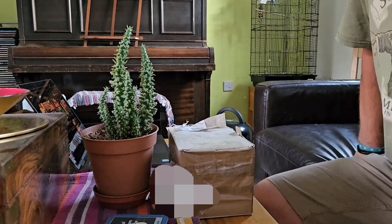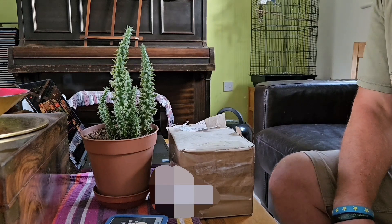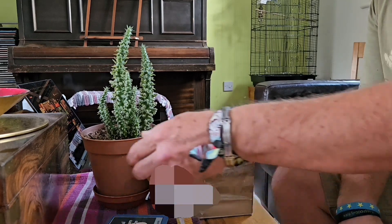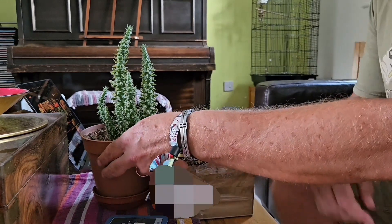Hello, cactus and succulent lovers and welcome to another video. In this hopefully fairly short video I'm going to be doing an unboxing. In a previous video I showed a cutting from my Acostria Cylindra Puntia Subulata, which was actually a cutting off this mother plant.